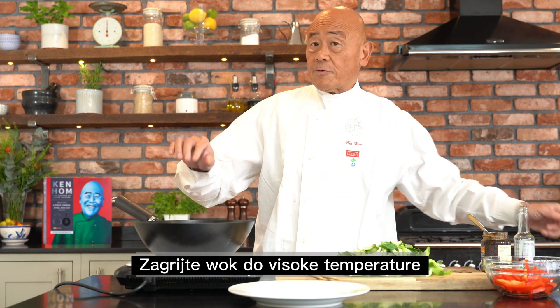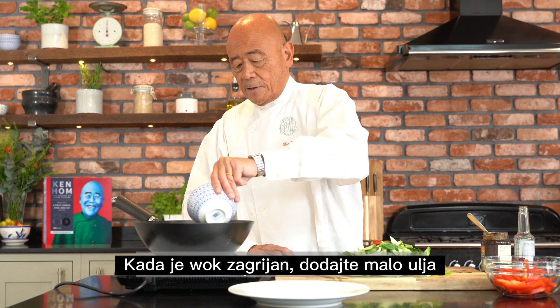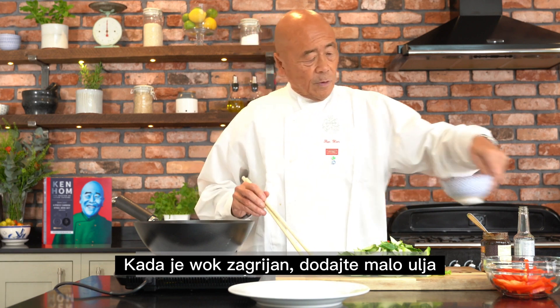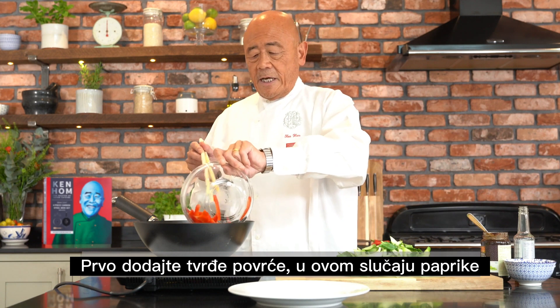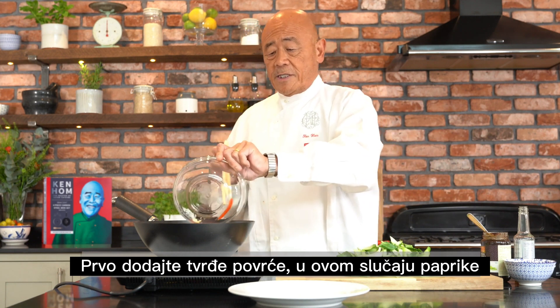Heat the wok until it's very, very hot. When it's hot, you add a little bit of oil. You can use groundnut oil or vegetable oil. Add the hard vegetables first — in this case I have peppers.